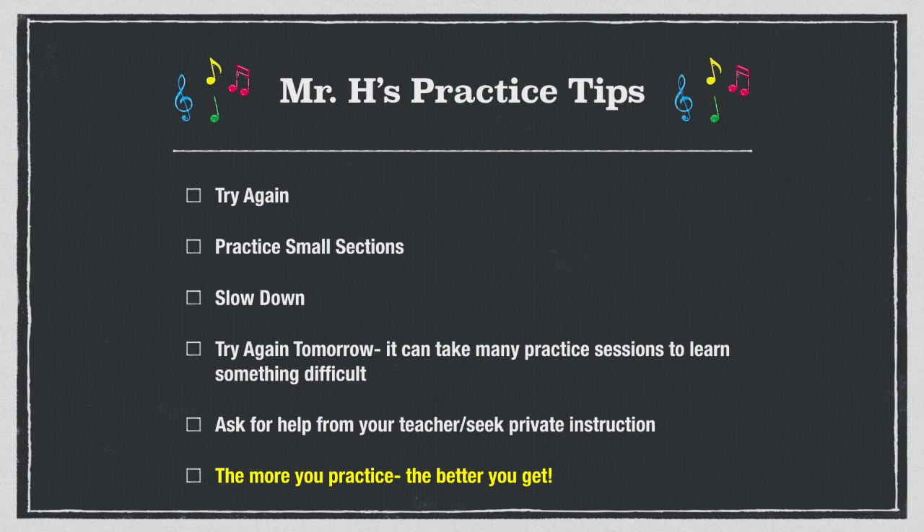Alright, how'd you do? Hopefully you got it, but if not, keep working — practice many days, practice every day if you can, because these songs can take more than one day to learn. Good job, keep up the good work.